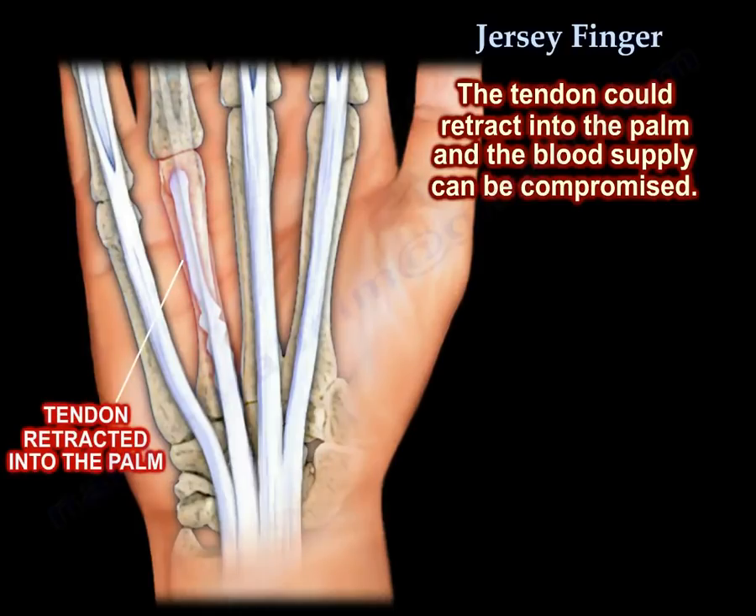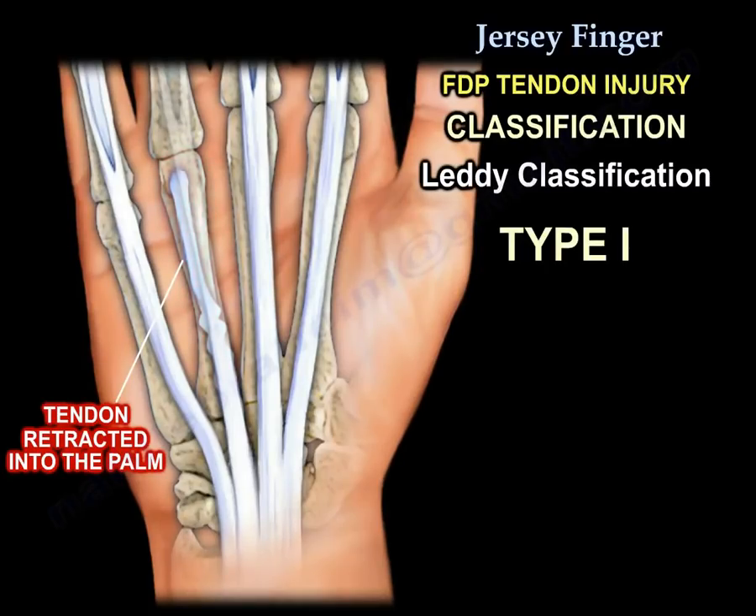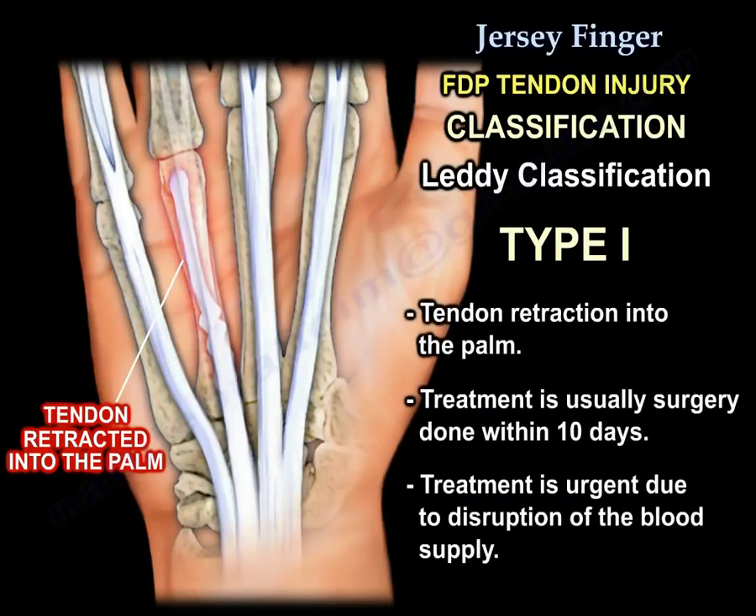There is a classification for the jersey finger injury. Type 1: the tendon is retracted to the palm. Treatment is usually surgery and it should be done within 10 days. It is an urgent surgery because of disruption of the blood supply.